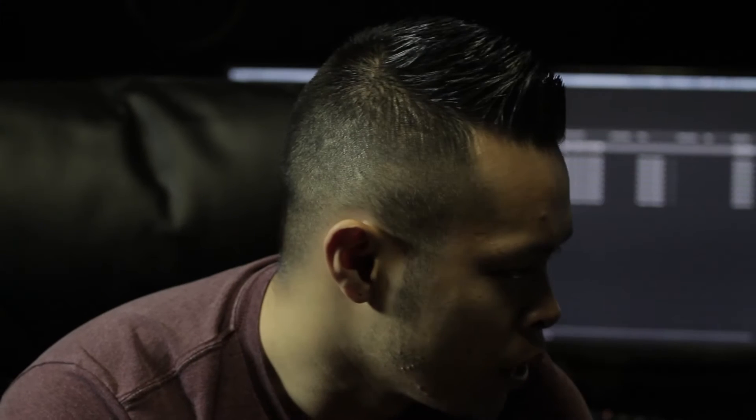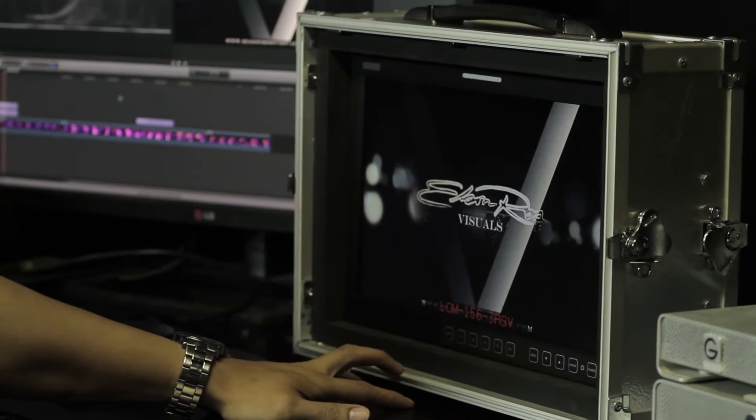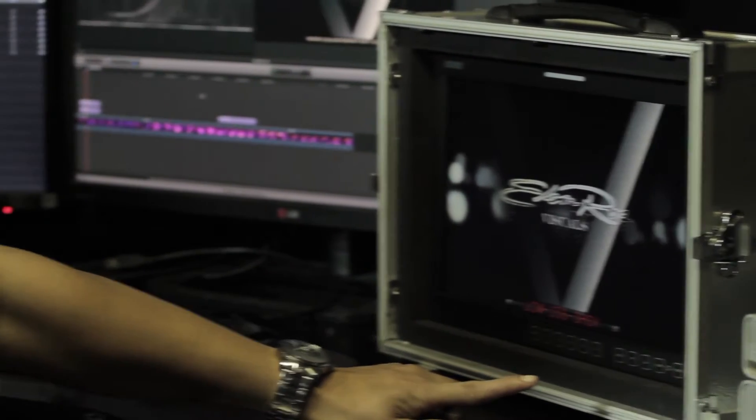It carries a whole bunch of features that are very useful on set, like waveform, vector scope, and a bunch of other stuff. On the monitor itself you have programmable buttons so that you can program them to whatever you want.